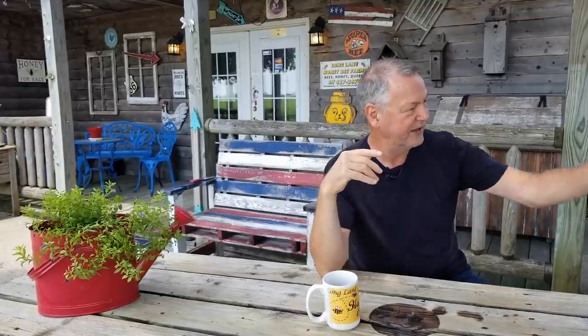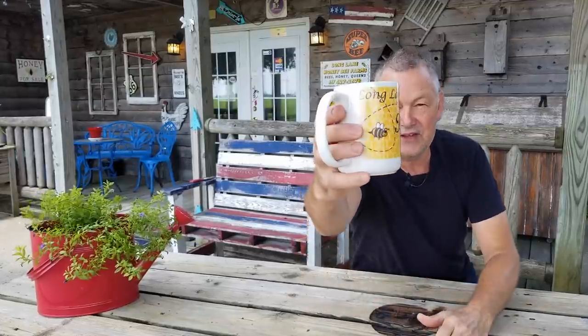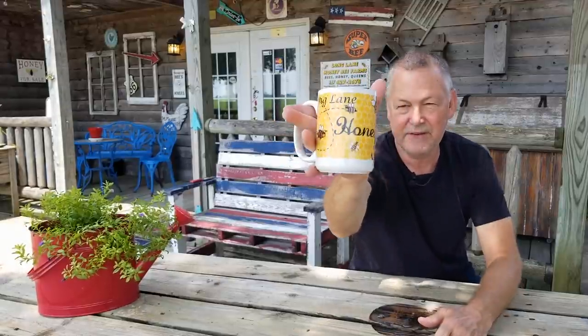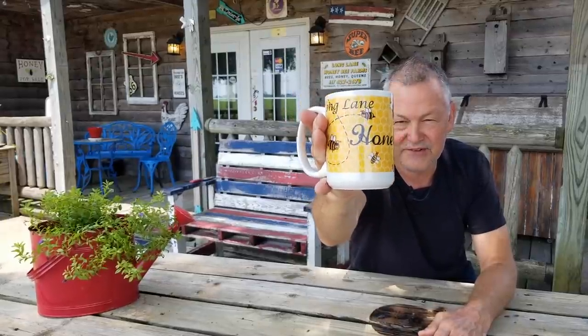Hey everybody. Good to be with you for coffee time, now that we got that hive all fixed. That was a job. I have to film and do my video work — I try to do it earlier in the morning, but I didn't get a chance to because I was busy. So when I do it like this, I'm constantly watching for customers coming and going. I'm good to be with you for coffee time. Look at my coffee mug today — it says Long Lane Honeybee Farms, our website's on the bottom. A friend of mine made this for us as a sample of what he could make.